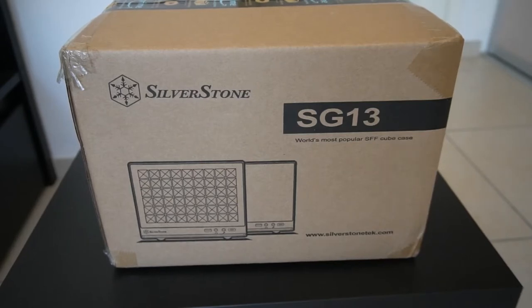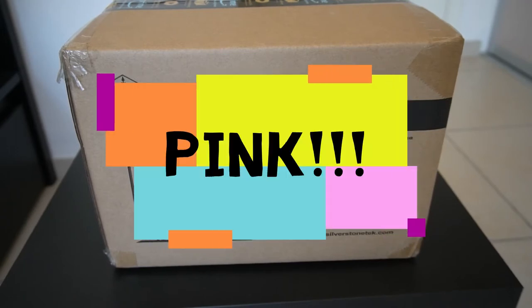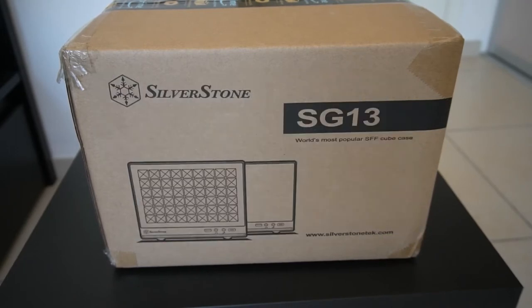The only controversial thing — and I'm guessing that's probably why it's so cheap — is because this case, it's pink. So we're about to find out exactly how pink it is.